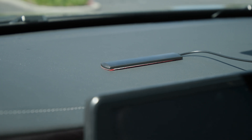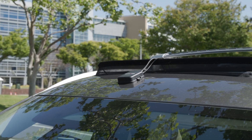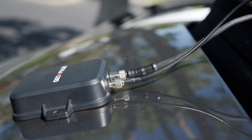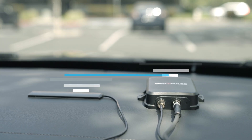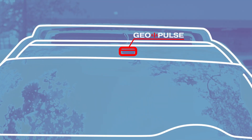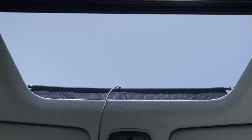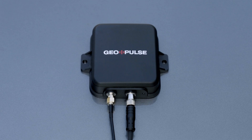The booster antenna works by rebroadcasting the GeoPulse signal to other GPS-enabled devices, but proper placement is key to avoiding interference. If the booster is placed too close to the GeoPulse, the signal will be too strong, causing interference. For best results, mount the GeoPulse securely on the rooftop of your car where it has a clear view of the sky. The booster antenna should be placed inside, away from the GeoPulse, to amplify signals without interference.